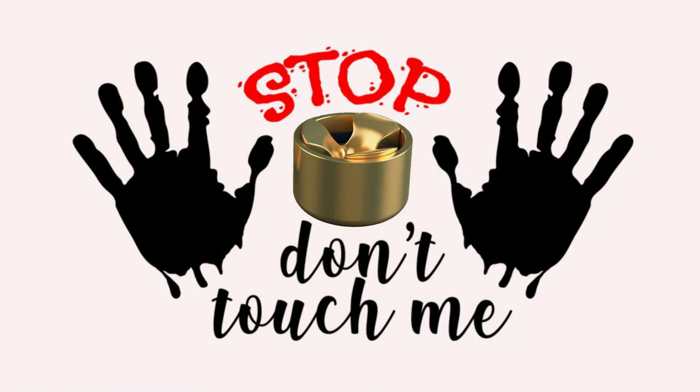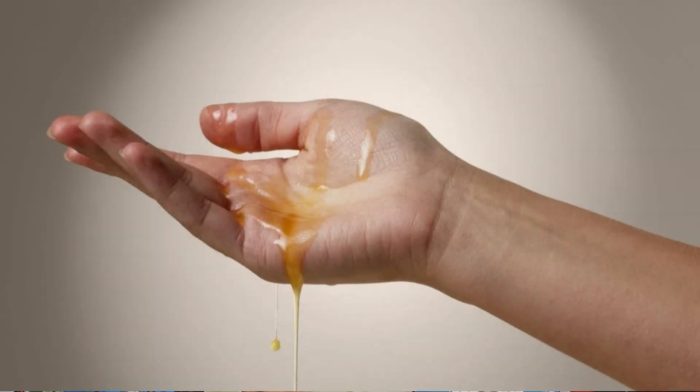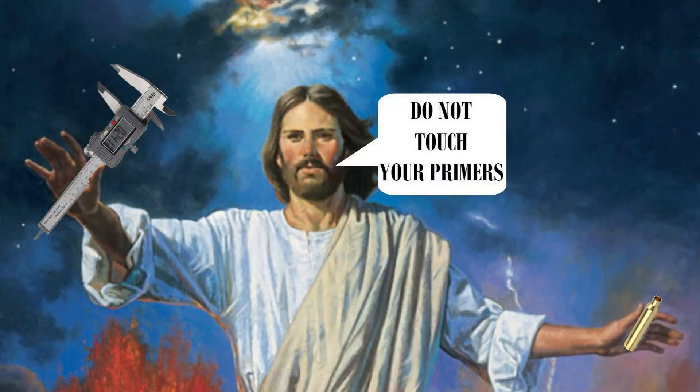Decades ago, experienced reloaders like myself used to blindly tell everybody that you should never touch your primers. Some chemical engineer in some chat room would tell us that our skin oils will soak into the primer compound and render it useless — that's if we didn't die of lead poisoning first. Surprisingly, nobody tested that theory for a long time and everybody blindly believed the internet chemists. It became so canonized in the religion of reloading that reloading manuals would state that as a fact.